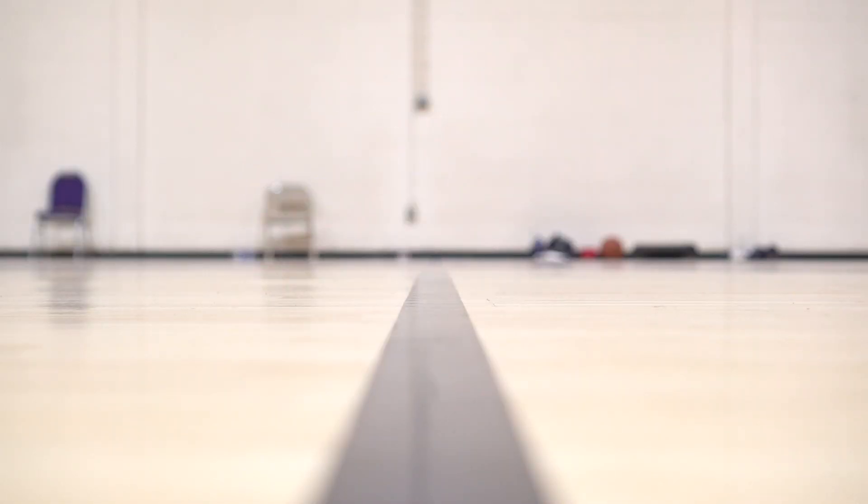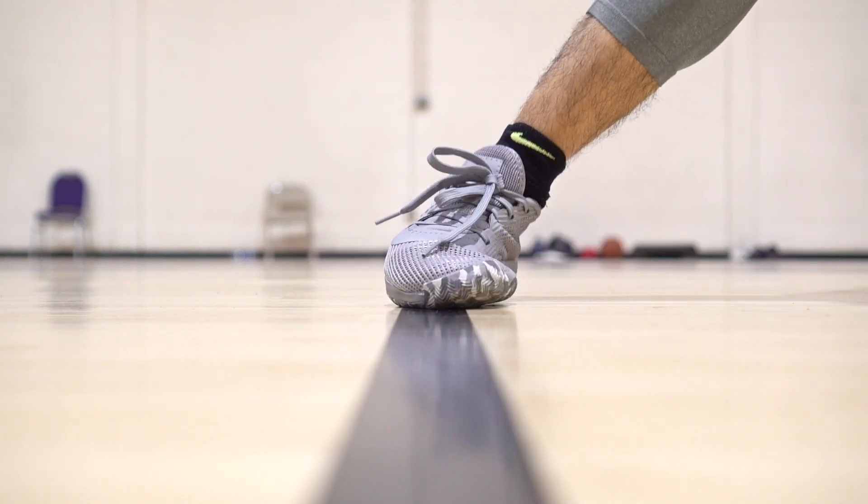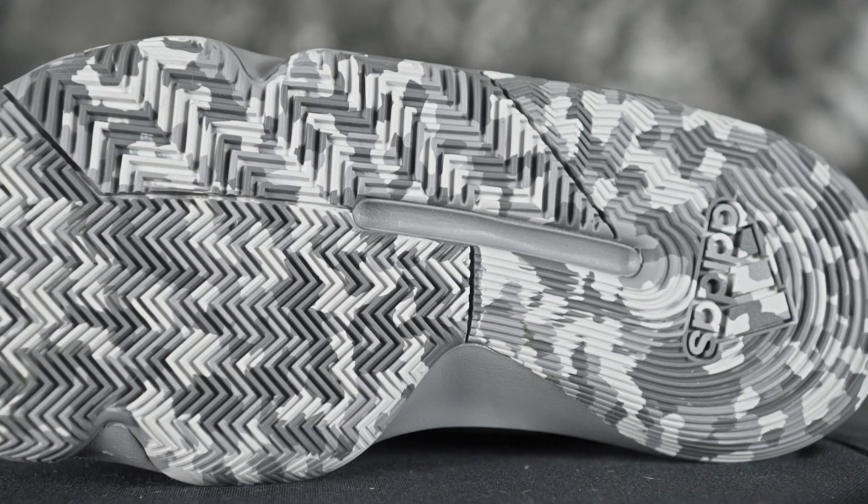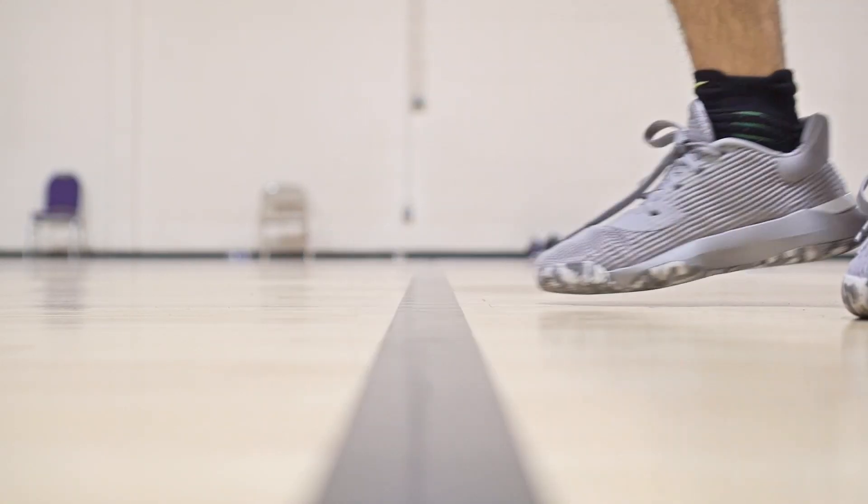So let's start off with the traction — it is a hundred percent, completely, hell to the hell no. This is trash, dude. Traction is very, very important to me because I'm small; I have to rely on my speed and shiftiness to score the ball. In this shoe you have a full-length herringbone, which looks real nice, but it's not very nice. I don't know what they did with the rubber compound — this thing slides like crazy. On a clean court it still felt not that good because of that slip-and-slide syndrome. Lateral movement felt a little better, but forward movement just slides an inch or two.